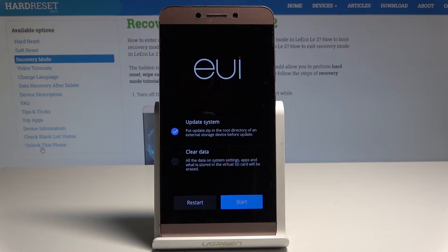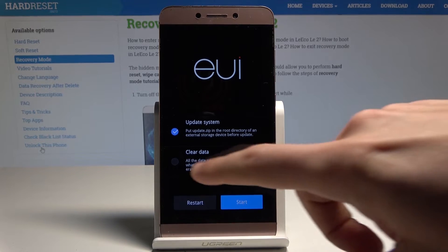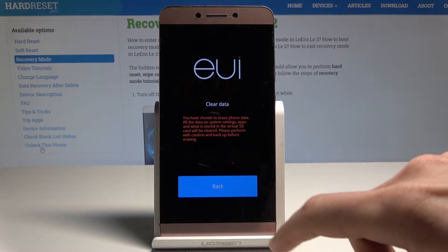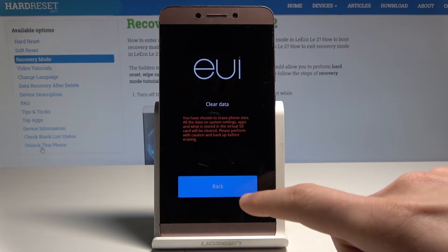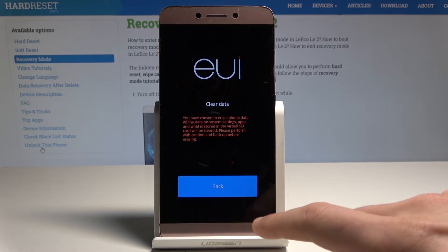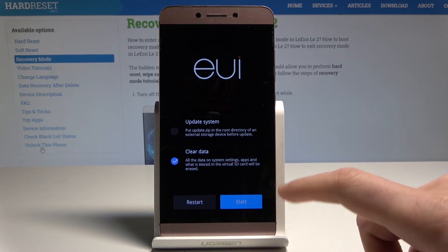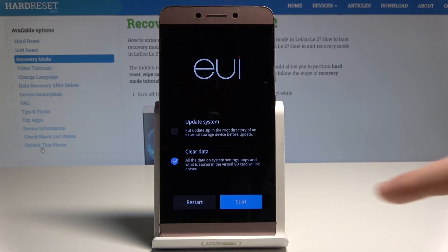As you can see, here you can update your system, clear data, or accomplish both operations. In my case, let me uncheck the update system and choose clear data. You will erase everything from your phone's internal storage. Let me tap back and to accomplish that operation, tap start.